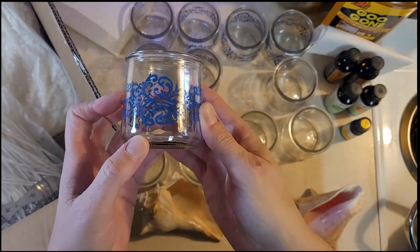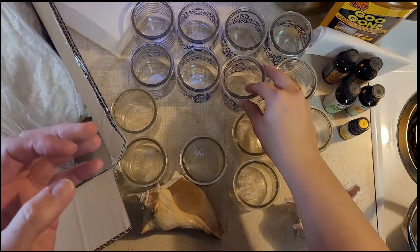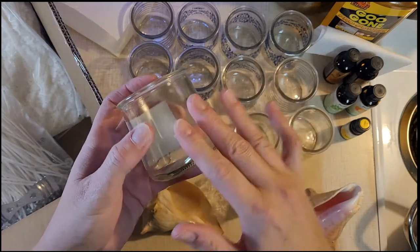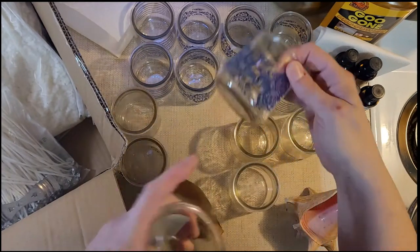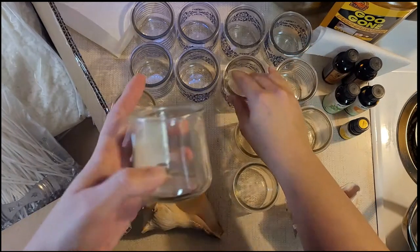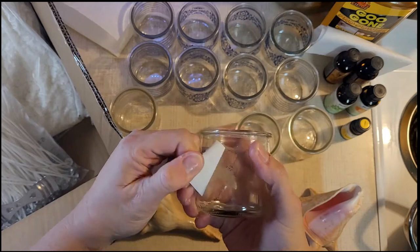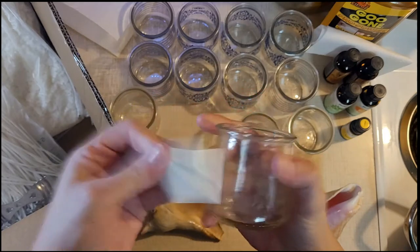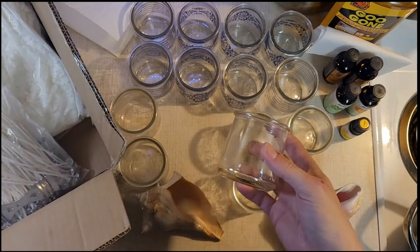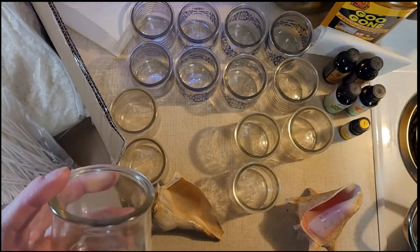I'm gonna be using these little jars that I recycled from yogurt. Now you'll notice this has some sticky on it still. The ones that have the little decoration under the label usually come off pretty clean without any sticky residue, but these labels sometimes leave a sticky residue. I'm just gonna pull that off.